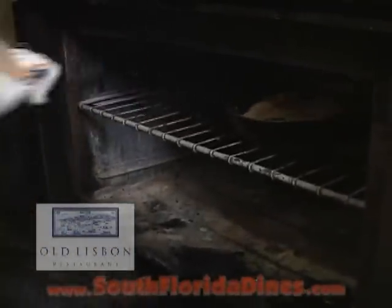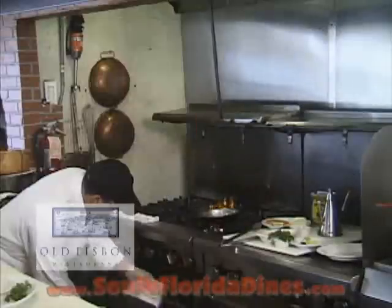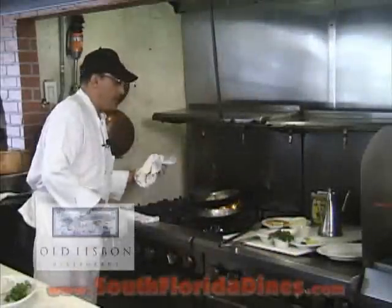Then you take them to the oven for five, six minutes at 450 degrees. Let's go see how it comes. Oh, beautiful! All right.